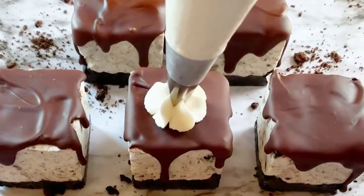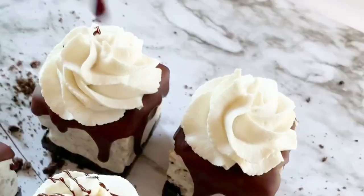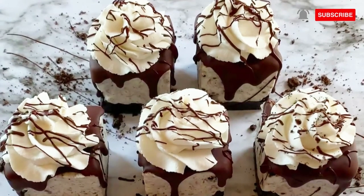To take these to the next level, pipe on the whipped cream using a piping tip. Drizzle on some chocolate and serve. These can be stored in the refrigerator for two days or in the freezer for longer.